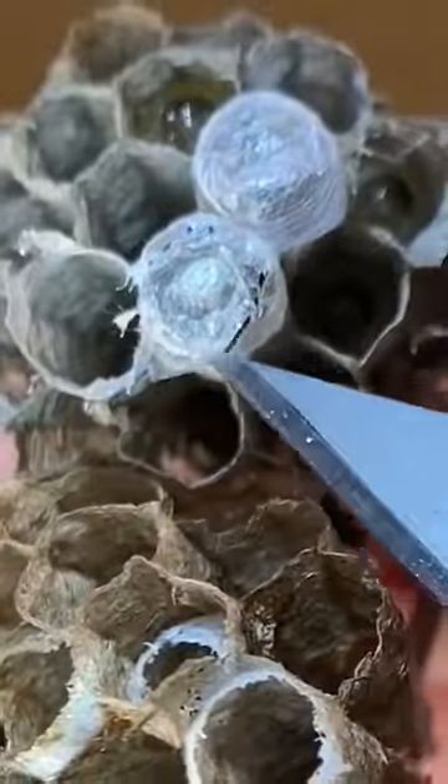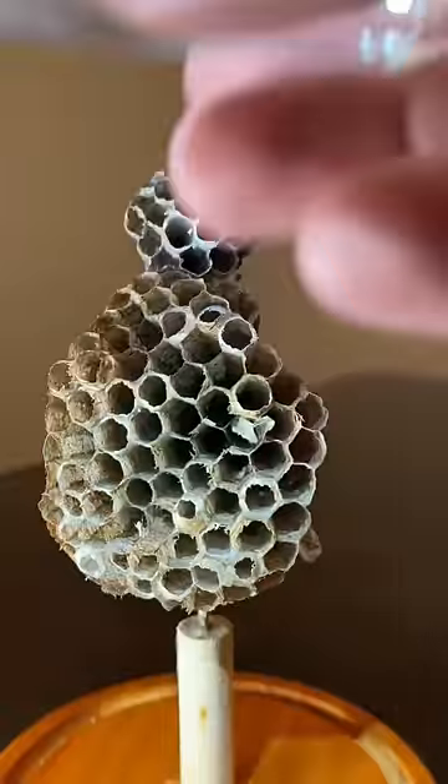The wasp larvae spin a silk cap over the end of the cell for protection as they finish their metamorphosis. By carefully removing the silk, we can gain access to the almost completed wasps.